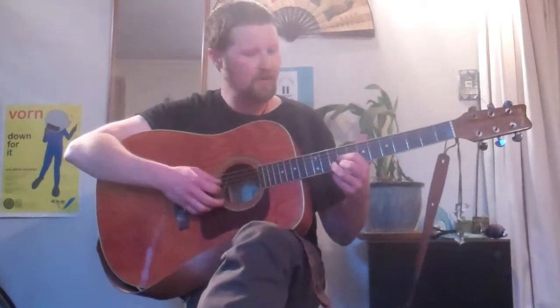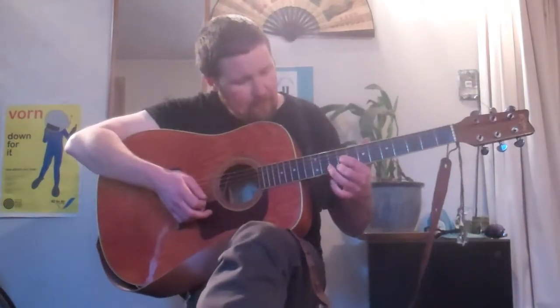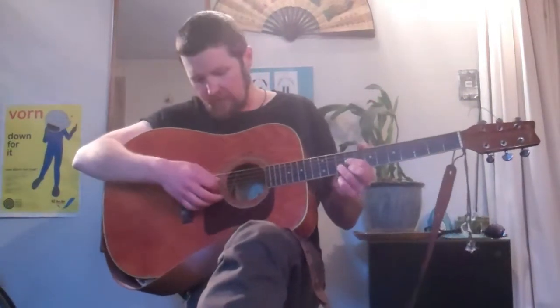To play an A3, we do exactly the same shape as our old friend D down here, except we're doing it up on the 9th fret. Index finger on the 9th fret G string, little finger on the 9th fret E string, and ring finger on the 10th fret of the B string. Still plucking the D string down — just the bottom four strings.